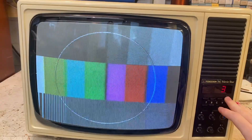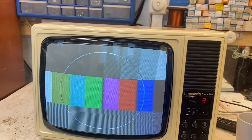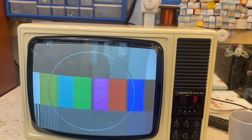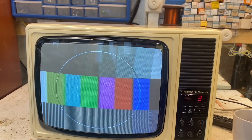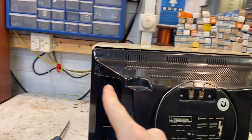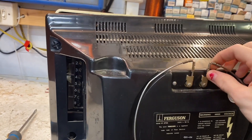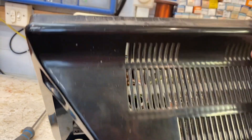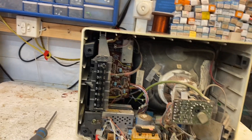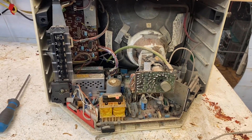Otherwise it seems to work quite well. There's a push-button tuner. So I think the first thing we can do is take the back off and have an inspection of the inside. While I've undone all of these screws, let's take a look and see how bad everything is. Well, it's a bit dusty, isn't it.